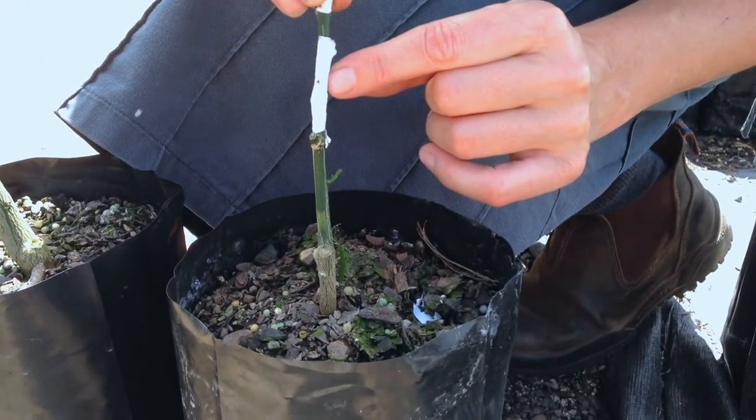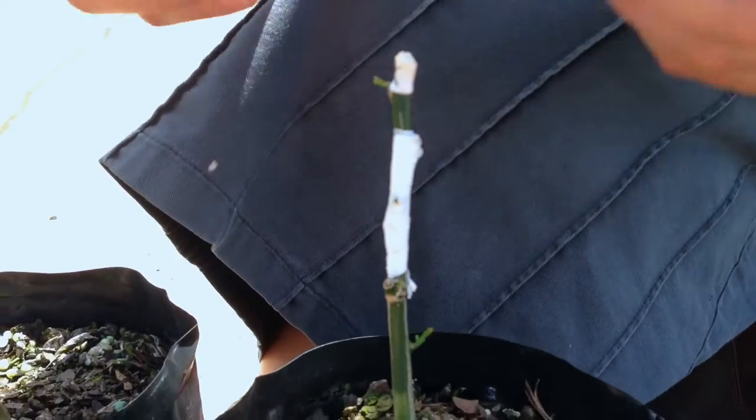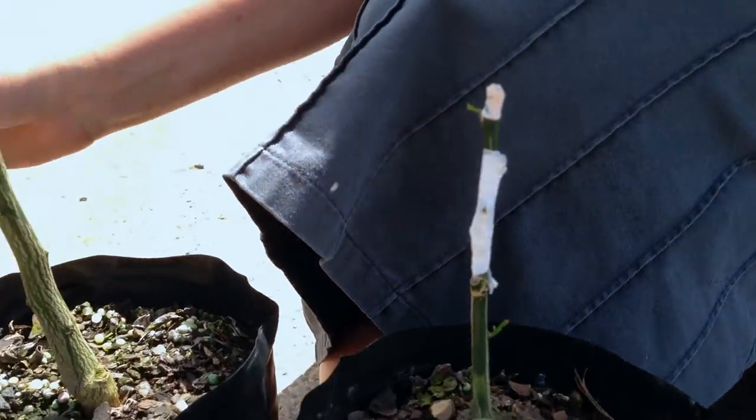If you have a look here on this one, this is where the bud has been inserted onto the rootstock, and then it's wrapped with grafting tape. That protects the bud and holds it on there and keeps the moisture out until it actually attaches itself onto that rootstock.